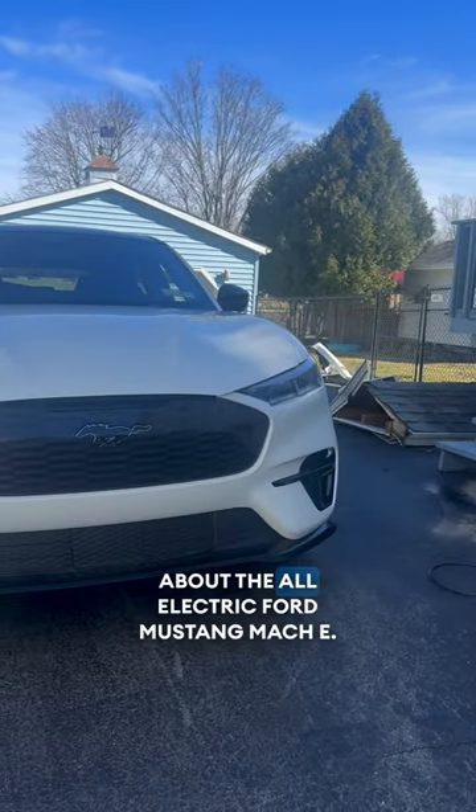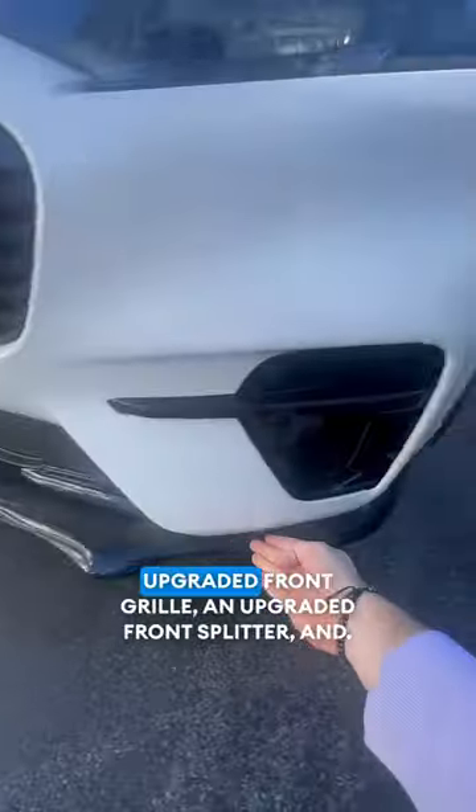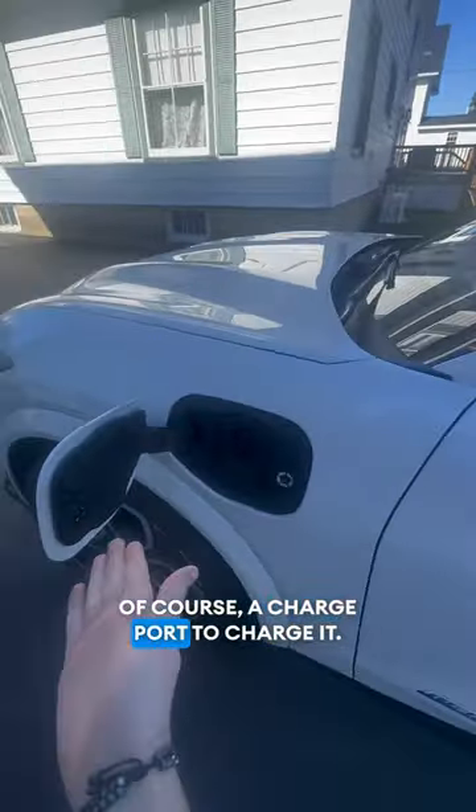Let's go over some of my favorite features about the all-electric Ford Mustang Mach-E. This is the GT model where you get the upgraded front grille, an upgraded front splitter, and of course a charge port to charge it.